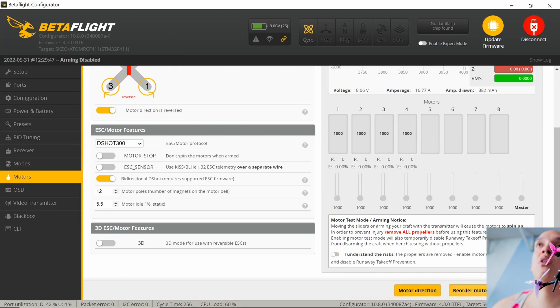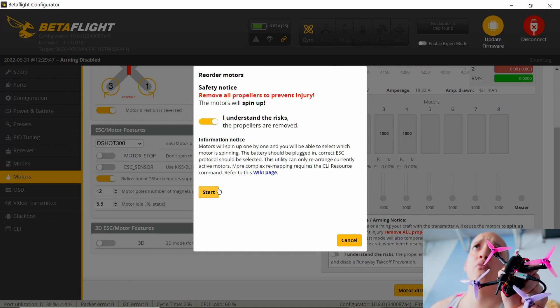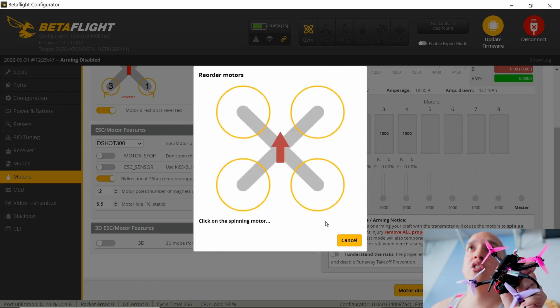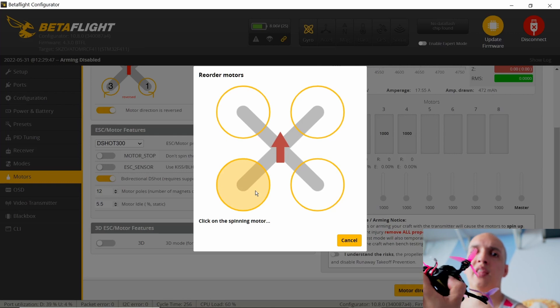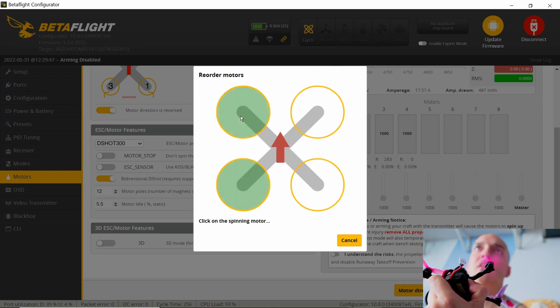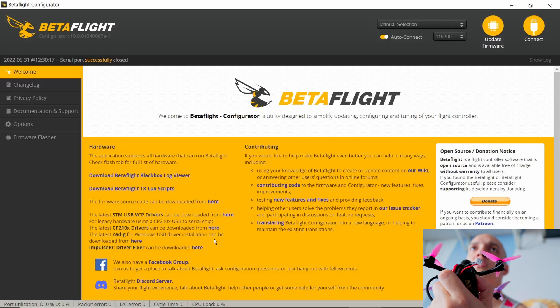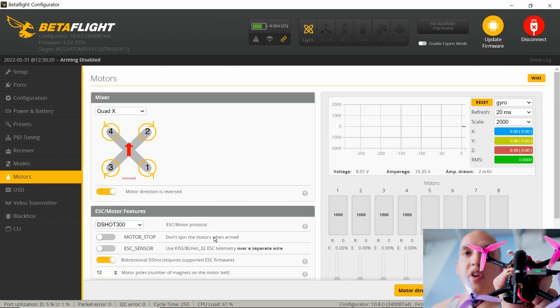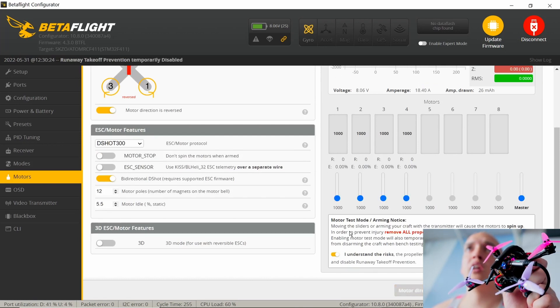Now we're going to go back, turn that off, and use 'Reorder Motors.' They're all spinning in the right direction but we need to reorder them. Click 'I understand the risks,' then hit start. One motor will spin and you click on the circle for the one that's spinning. I'll do each one — this one's spinning, this one's spinning, this one's spinning, this one's spinning — and then save.